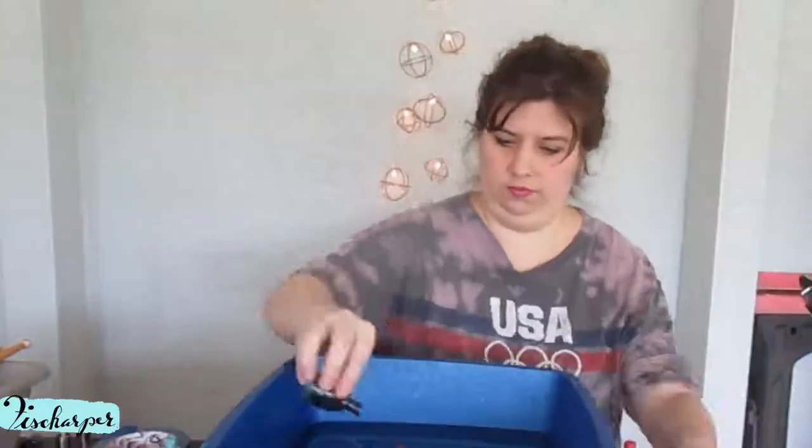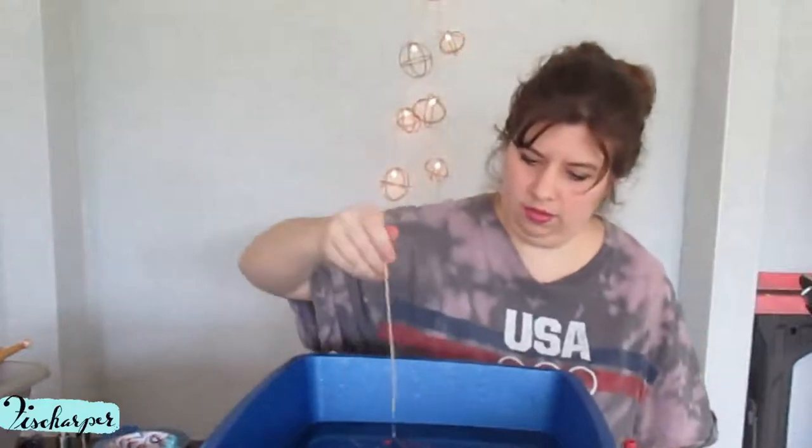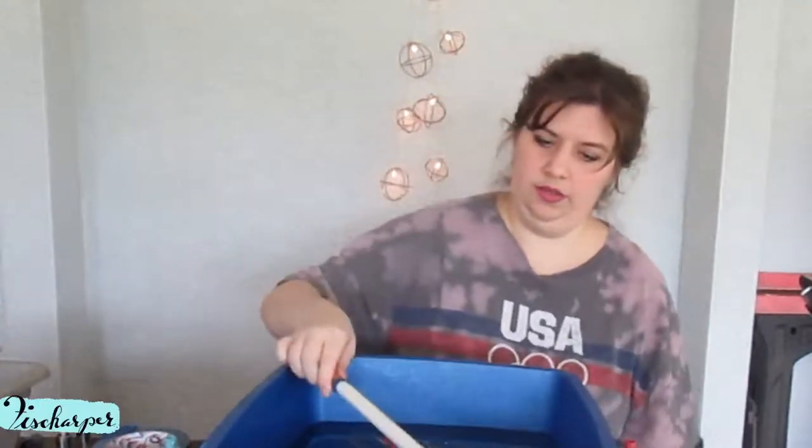Surprise! Doesn't seem to be working very well. Swirl around a little. That's better. Now it's all coming off on the kebab stick. Here it goes.